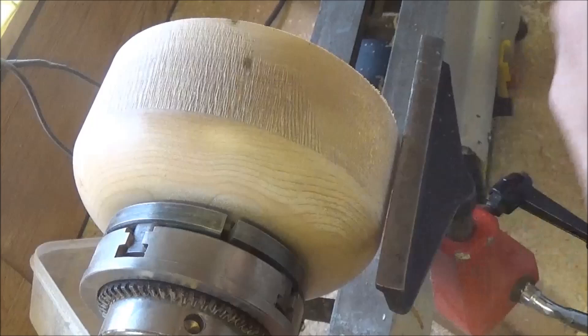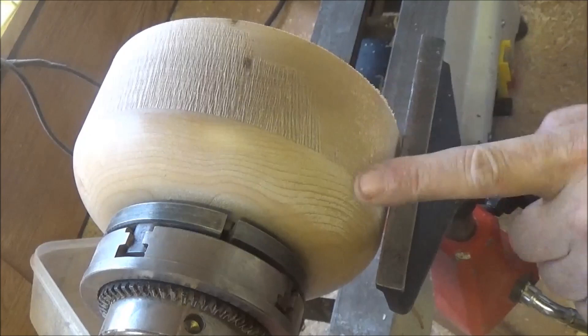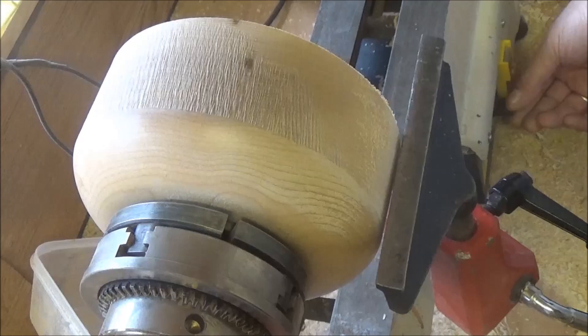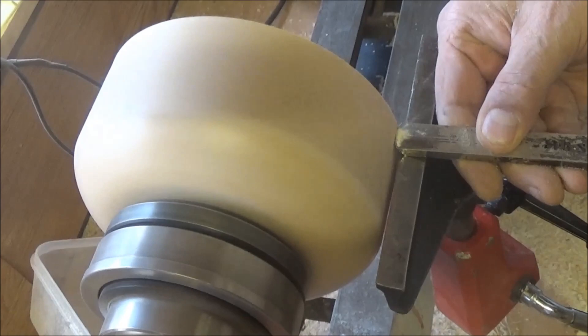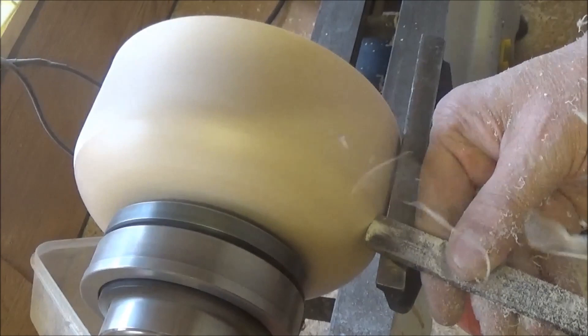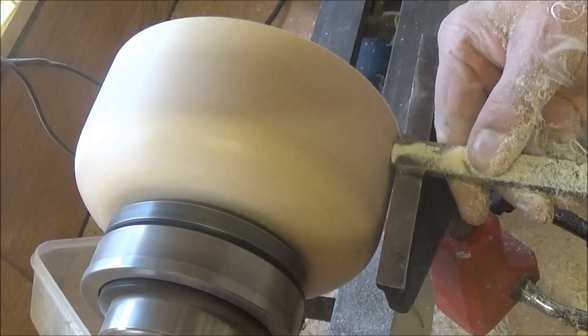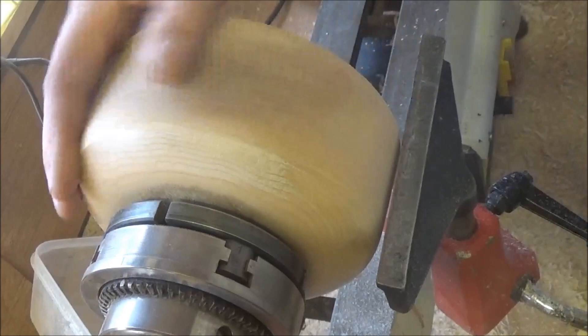Right, I've got it all turned round now in the jaws of the chuck. I'm just going to go over the outside edge here first with my round nose scraper — just get a bit of this roughness off — and then I'll start hollowing it out. I think that'll do; I can always put a final finish on it later.